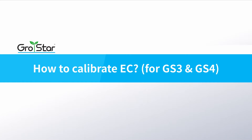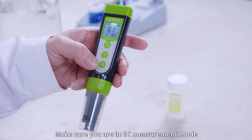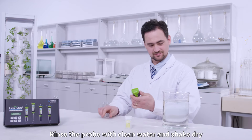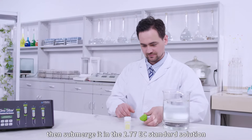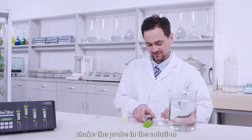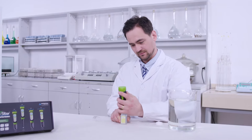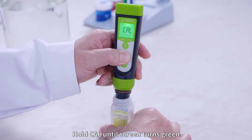How to calibrate EC. Power on and remove the probe cap. Make sure that you are in EC measurement mode. Rinse the probe with clean water and shake dry, then submerge it in the 2.77 EC standard solution. Shake the probe vertically in the solution for a few seconds and let it stand.